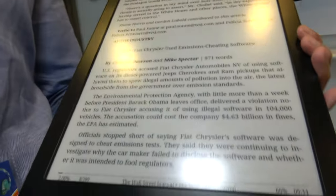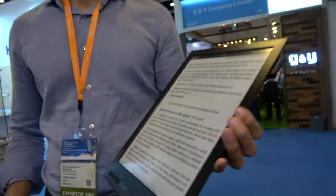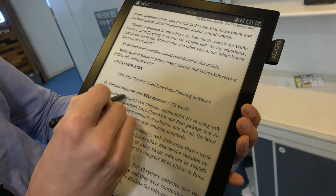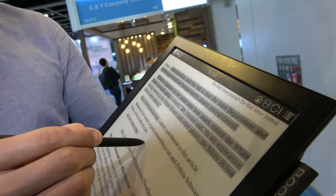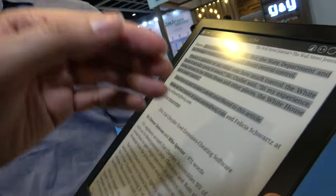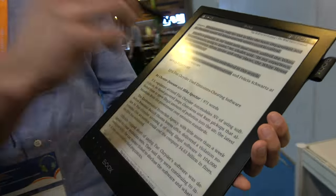This is the first time it's being shown publicly in the world, and it will be ready and on the market at the end of April 2017. You can select a large block of text, which is great for students who need to highlight multiple lines quickly. In theory, you could do a whole paragraph annotation and copy-paste it into other files.